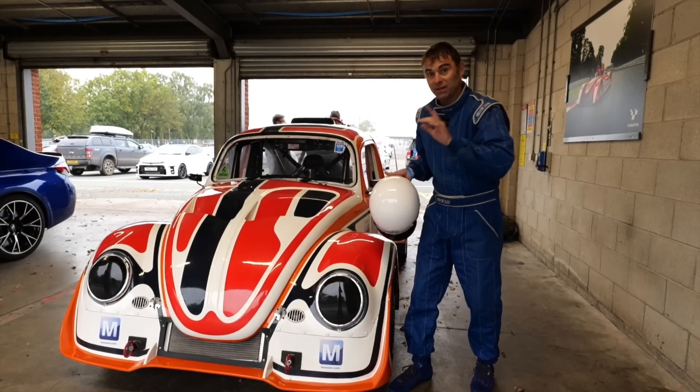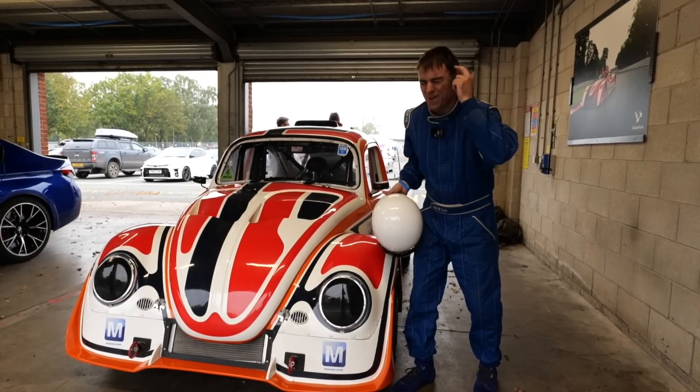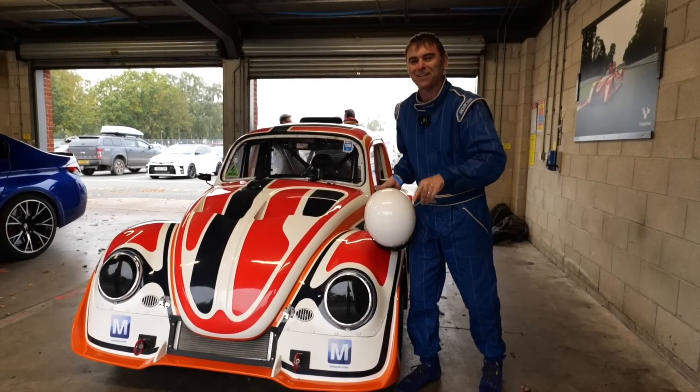Just going to do a lap, change something, go out again — no racing today. Right, we'll see on track.